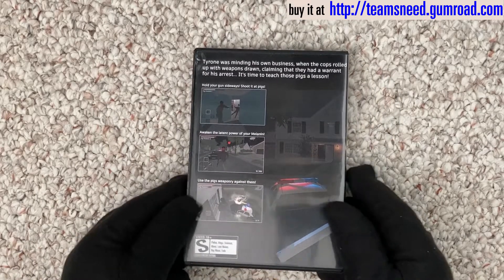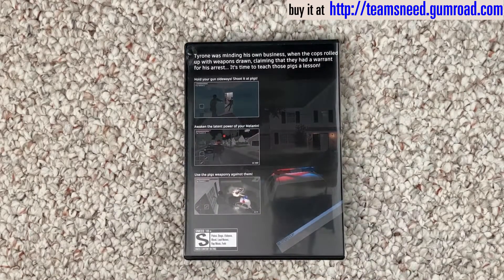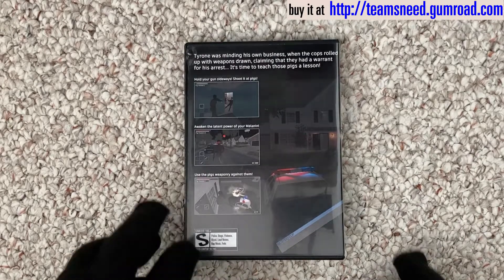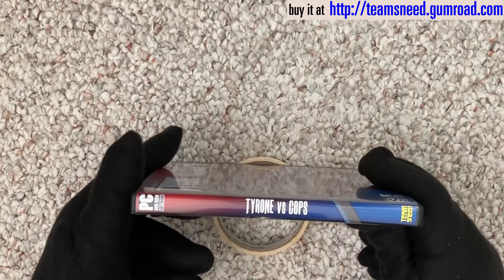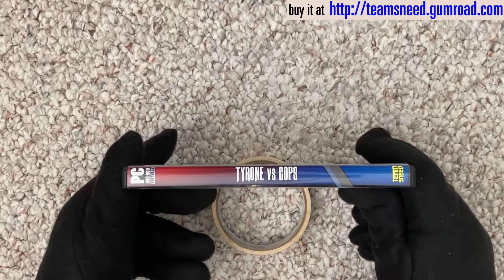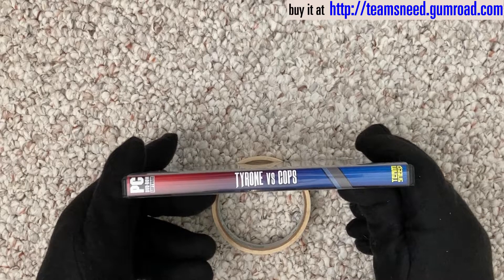Here is the back. You might want to pause the video so you can take in all the little details. And a little side panel, which will face outward when you proudly display it on your shelf.